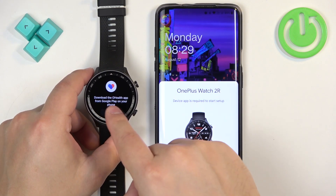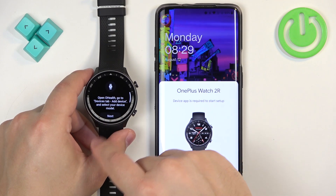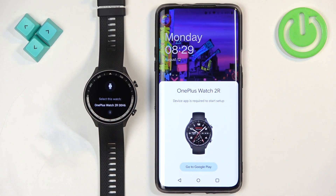Here you will see the message that you need to download the OHELF app from the Google Play Store. Tap on next, and once you see this page you need to download the application.